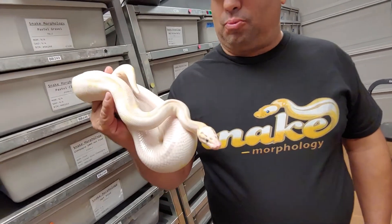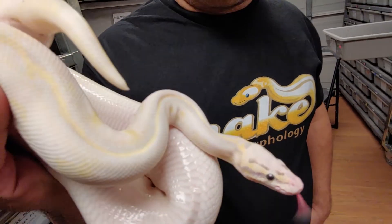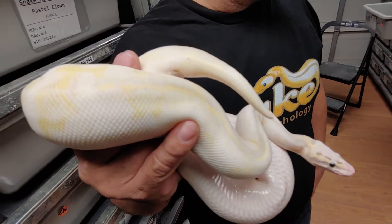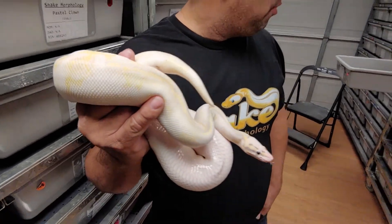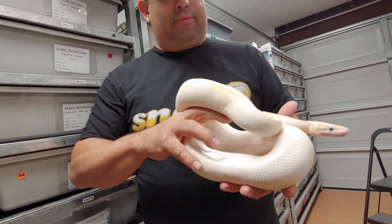Once again, I'm addicted to the super pastel highways — trying to do different combos. I actually start putting in some banana henchy on the highways and some GHI on the highways. So this one's almost about gravity.